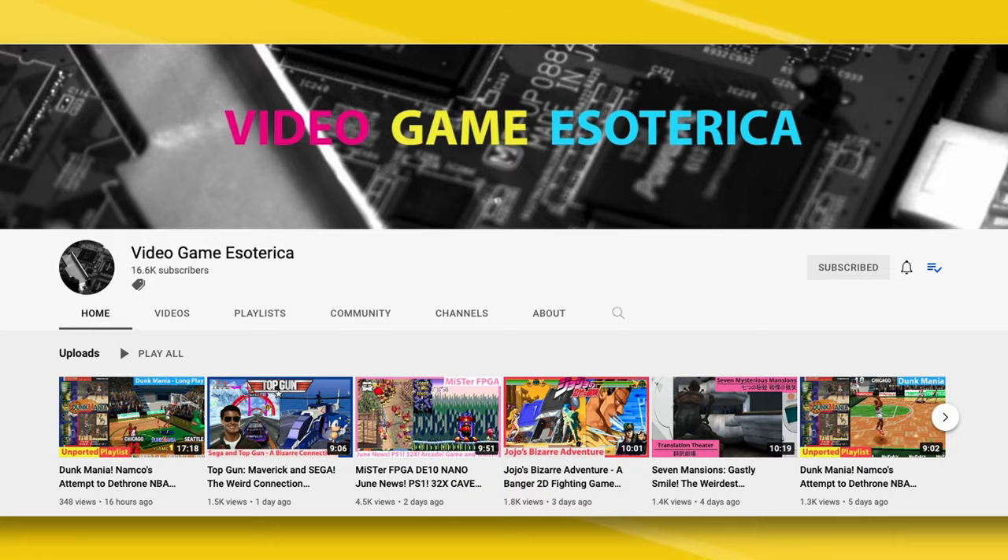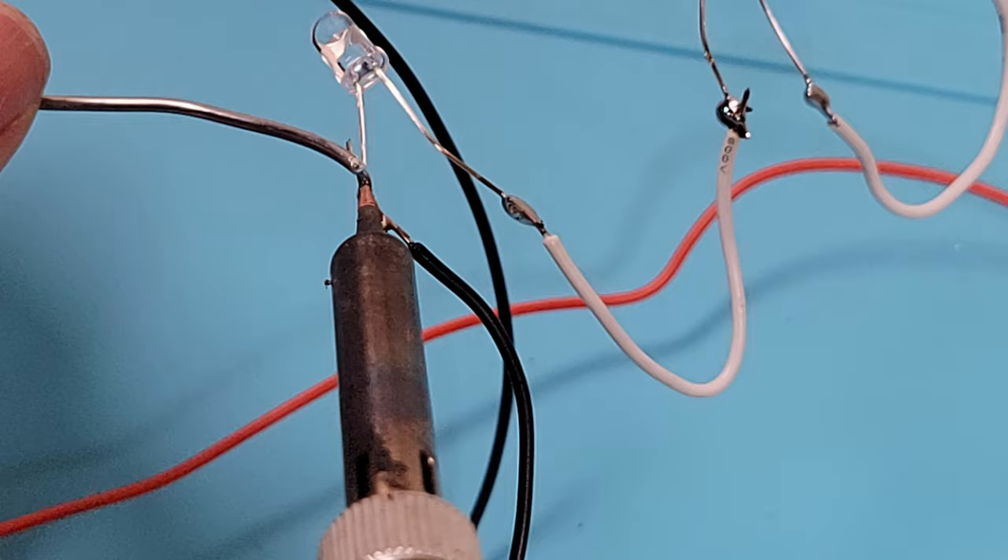Since I personally do not have the official IR emitters that come with the GunCon 3, I'm first going to show you how to create your own. This is thanks to work done by aw bacon on the MiSTer FPGA Discord. He also runs the Video Game Esoterica YouTube channel, so check it out for more MiSTer FPGA and retro gaming related content. There is also work being done to have PCBs made using freely available Gerber files.